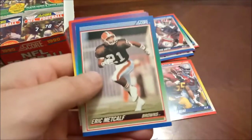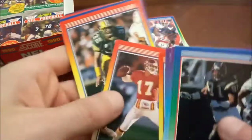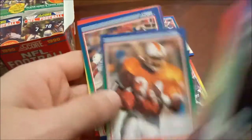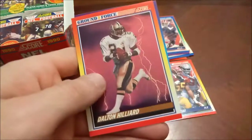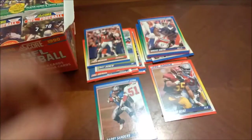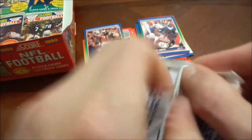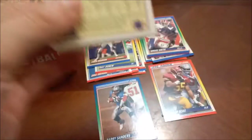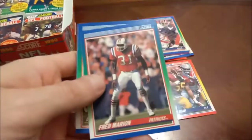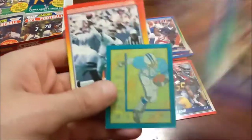There's a Bruce Smith there. Icky Woods again. Dave Meggett, another trivia card. Jerald Riggs — I think we've seen like three of those. Dalton Hilliard. These Ground Force cards — Barry Foster rookie card and then another Jerry Rice. The Ground Force subset doesn't have the best names; we haven't seen a good one yet. Dalton Hilliard from the Saints — I have no recollection of him, and that's probably for good reason. We are roughly approaching halfway through this box.